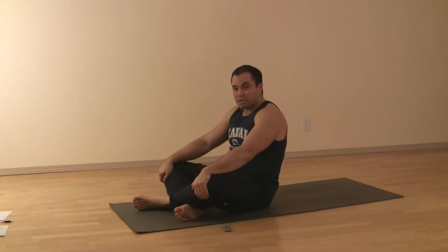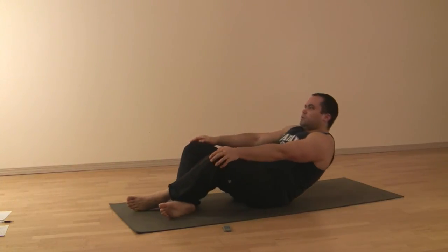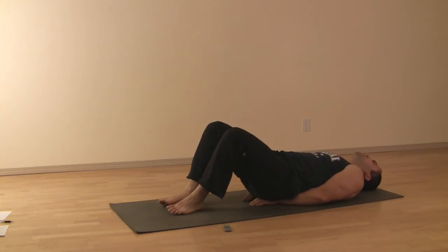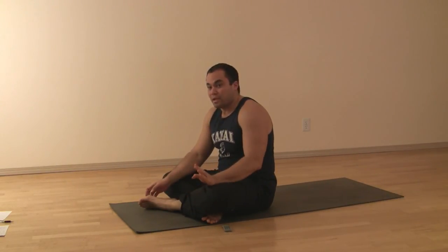If that's too challenging and you can't keep your lower back from arching, or your back hurts, another variation: put your forearms underneath the back — that's perfectly fine. You might find the first time you go down and come back up it's really hard. It should be.